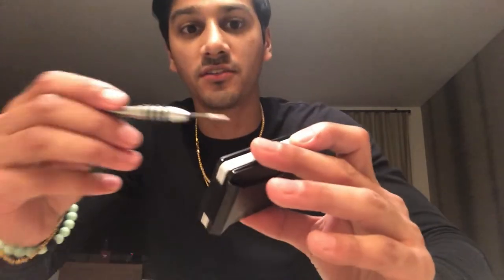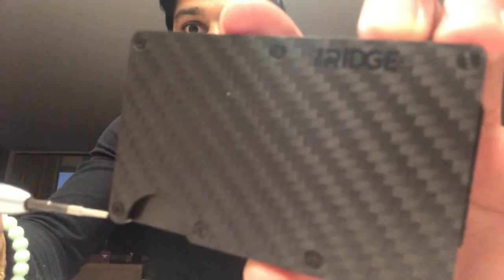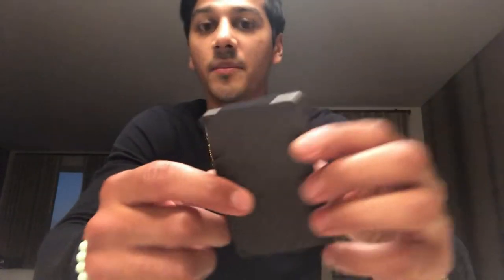First things first — this tool is a Torx screwdriver. It's used for the torque screws that hold the plates in place; there are about 14 of them. They give you the toolkit to take the wallet apart and reassemble it. The main reasons you'd do that are: you lost a screw, you need to replace the elastic band, or you want to swap the money clip for the money strap. You can even have a money strap on one side and the money clip on the other.